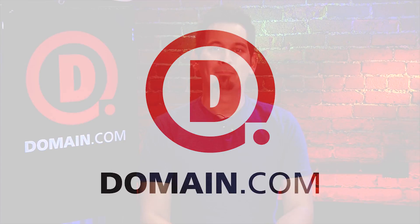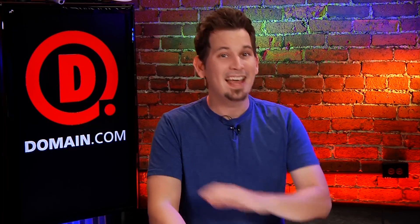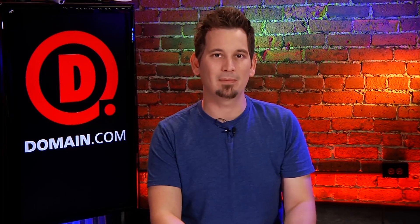Budding entrepreneurs, startups, and innovators are all turning their ideas into realities backed by the strength of a .NET domain. .NETs are globally known — they're one of the most popular domain extensions online. They inject your business with instant credibility and you can immediately discover the benefits of building your presence around a .NET domain.